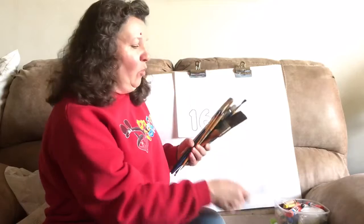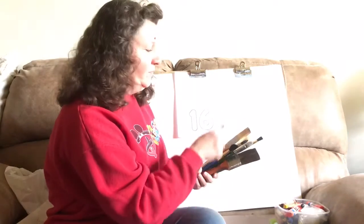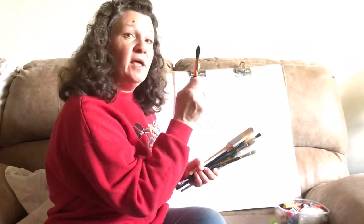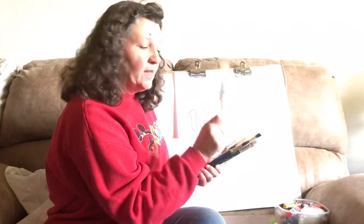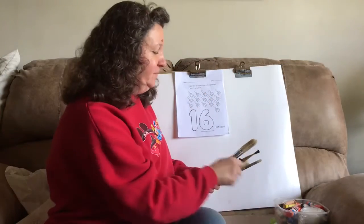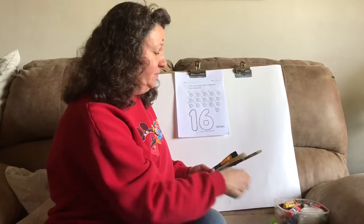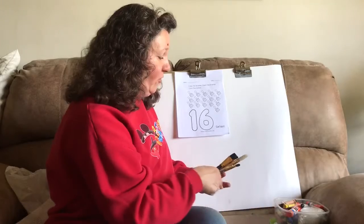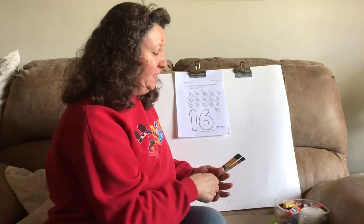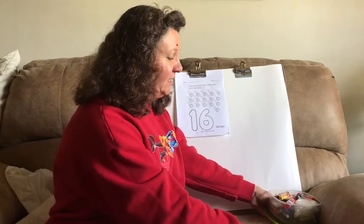So help me count. 1, 2, 3, 4, 5, 6, 7, 8, 9, 10, 11, 12, 13, 14, 15, 16. So we have 16 paintbrushes.